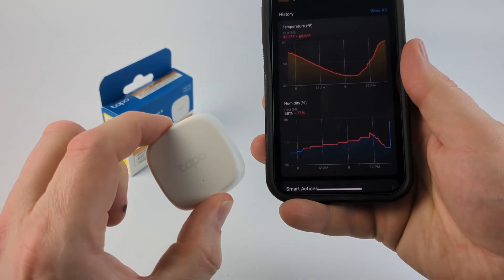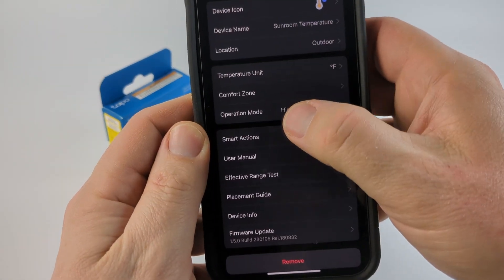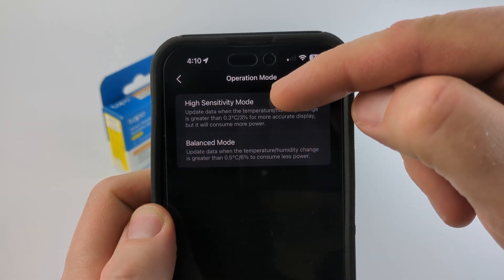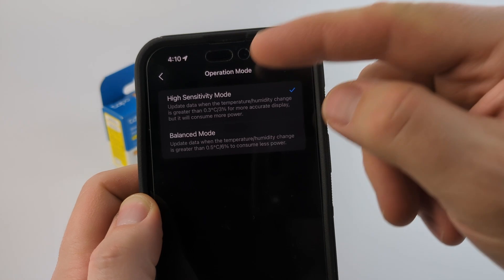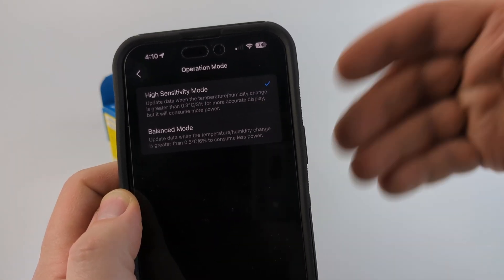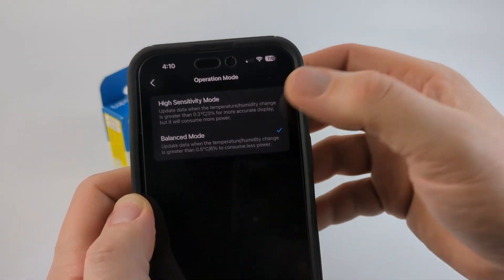Another aspect I really like about this TAPO sensor is that in the settings you can change the operation mode. They have a high sensitivity mode and a balance mode — you can get more battery life, or you can have it be more accurate where if it senses a 3% change it'll update and send it to the hub, or you can save the battery by having it trigger at a 6% change.